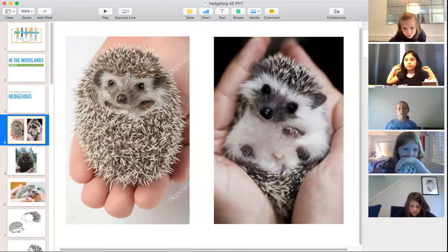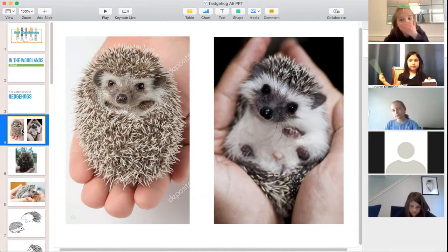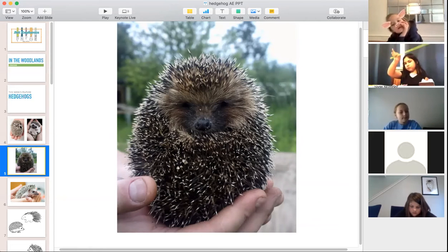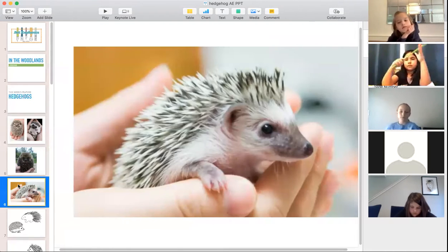Today we are talking about hedgehogs. Does everyone know what a hedgehog is? I have never seen a hedgehog in person. Mostly because hedgehogs are found in the United Kingdom — that's England, Ireland, Scotland, and the continent of Europe — so you don't see them here in the United States. There are over 15 different species of hedgehogs.